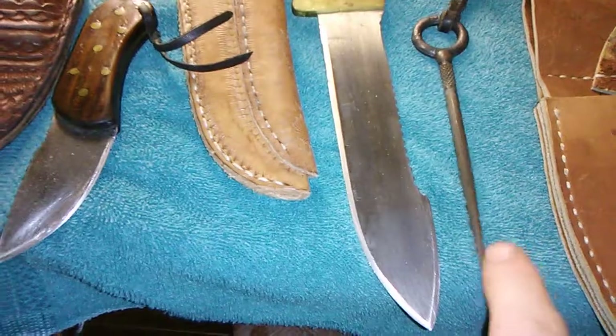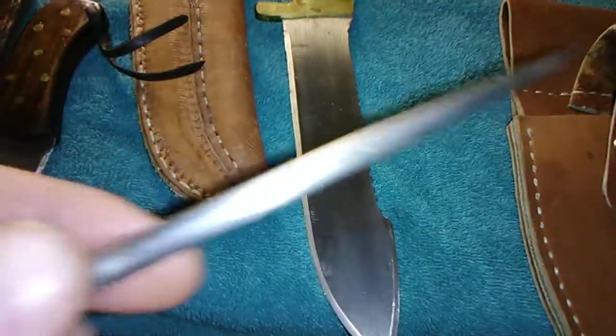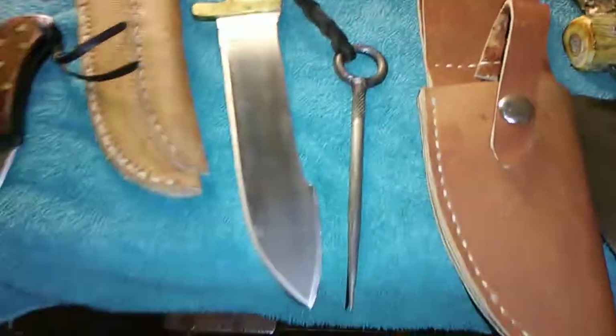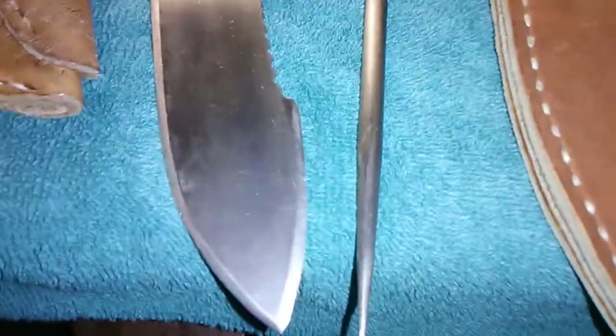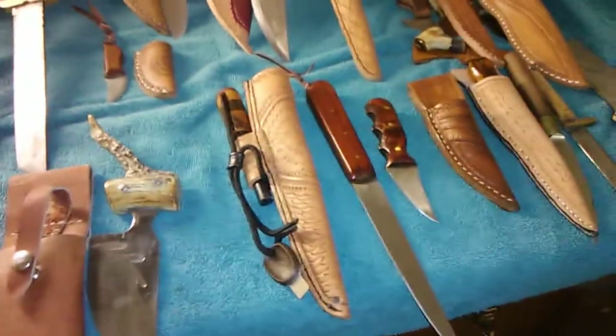A knife knot pick — real quick, a knot pick is an old school tool. You wonder what a knot pick is? Well, when you get your rope and there's a knot, that's what you use to get the knot out — at least that's what I was told.